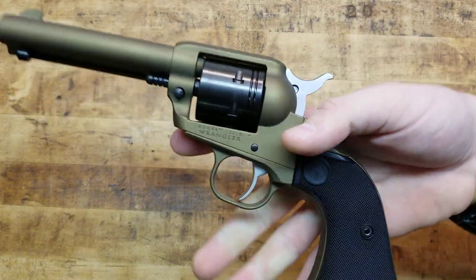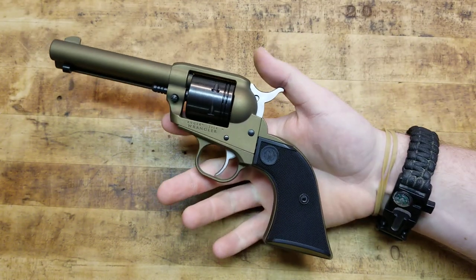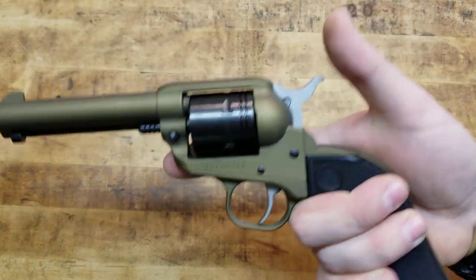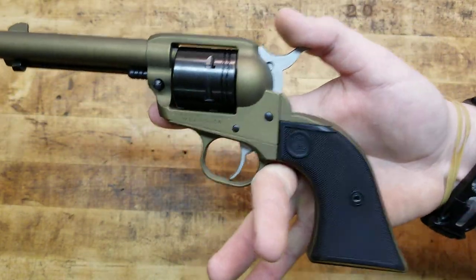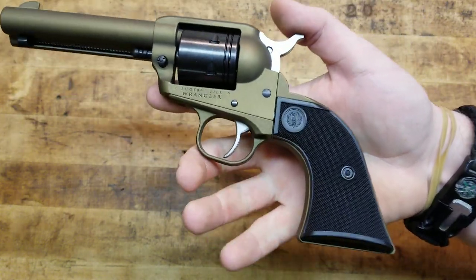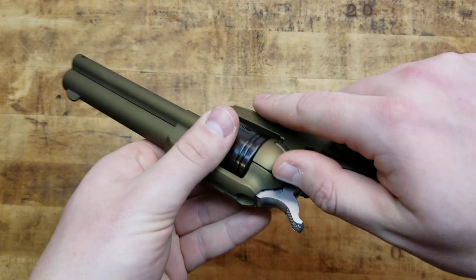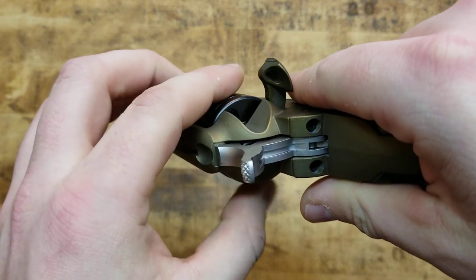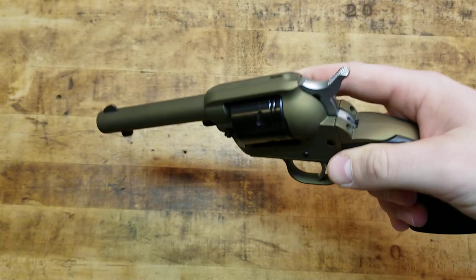Checkered synthetic grips are what it comes with, but it does take any Single Six grips on the market. So if you want to put some nice wood ones on there, stags, dress it up, change the look or feel — any Single Six grips will go right on this gun. Capacity is six shot. It is a six shooter — six holes in the cylinder, traditional for a single-action cowboy-style gun.